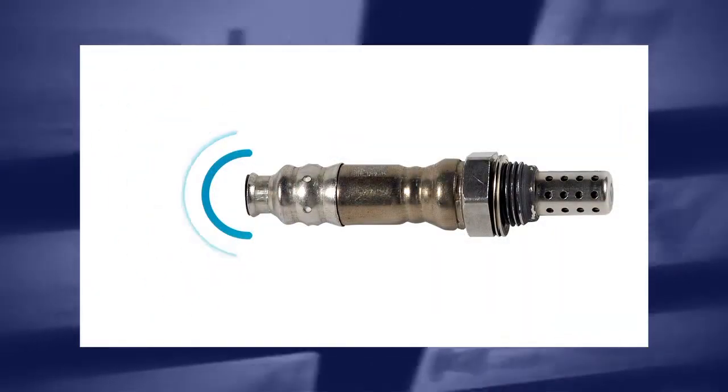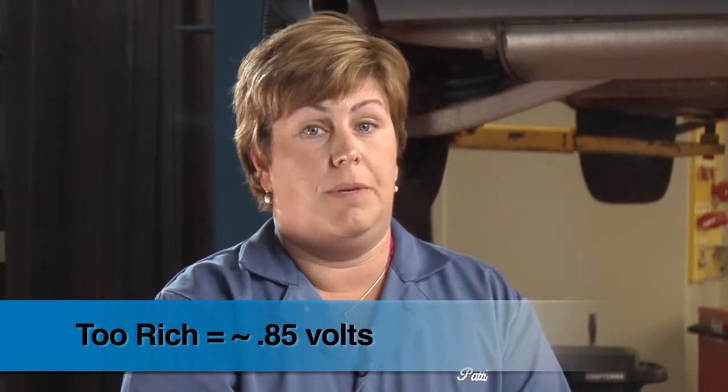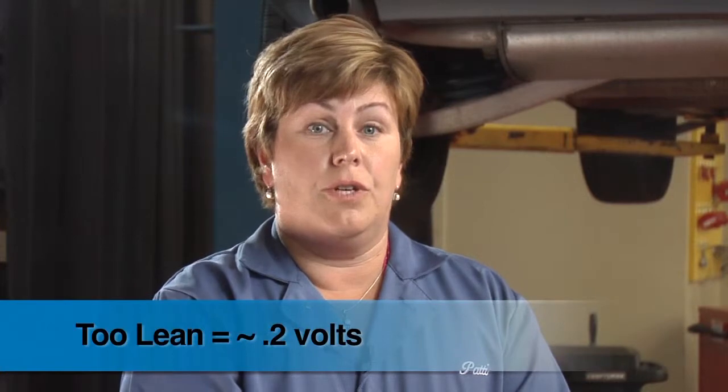Here's how typical O2 sensors work. When there's a lack of oxygen within the exhaust stream, they produce an electrical signal which is transmitted to the engine management system. If the fuel trim is too rich, the signal could be around 0.85 volts. If the trim is too lean, the signal could be around 0.2 volts. The fuel management system works with the O2 sensor to consistently switch the fuel trim back and forth from lean to rich. These rapid changes prevent the system from remaining lean or rich for any extended length of time, which significantly reduces emissions.